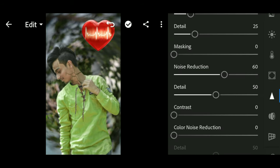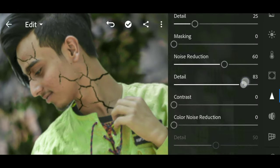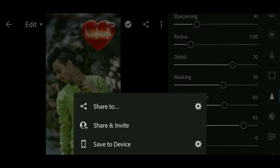We will increase the midpoint. Noise detection. How is the photo? It's good, but it's still getting better. I will add the detail and the masking. We will put it here and save it in the picture.